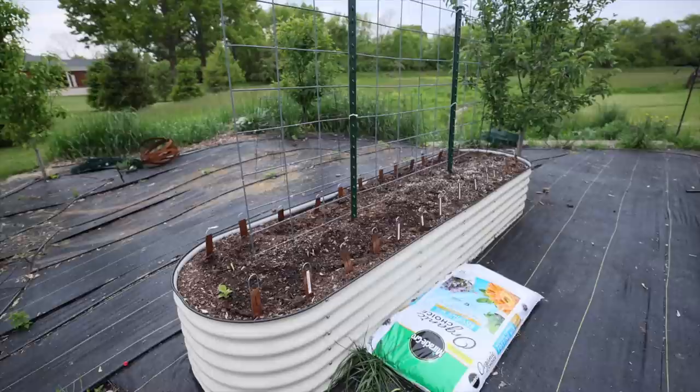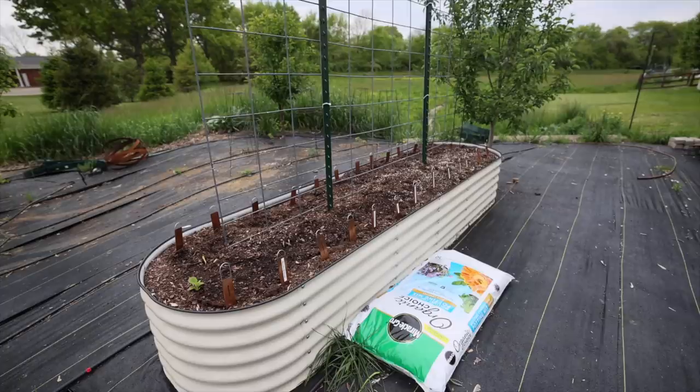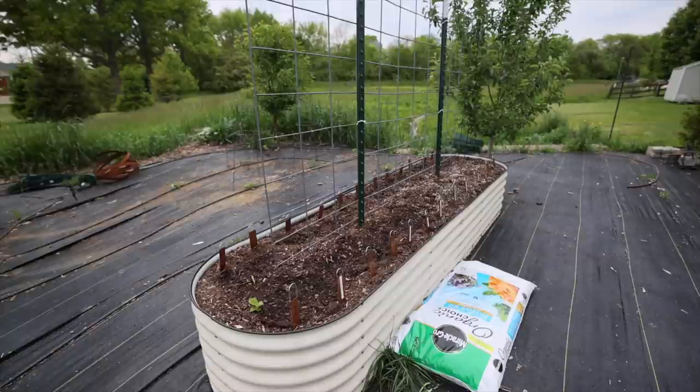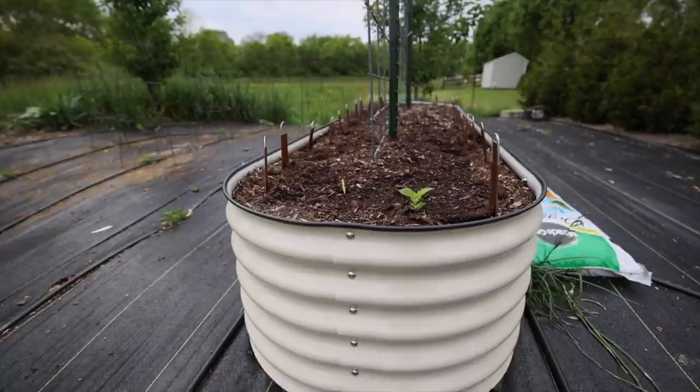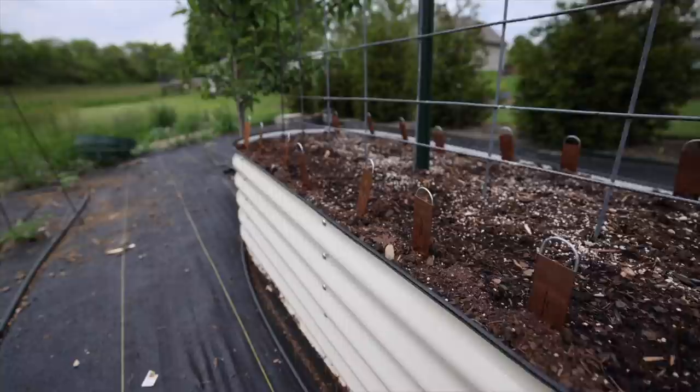I've got my dahlias planted, which I'll show you in a different video up this week. This is my second year growing dahlias — last year I tried growing them in the ground and didn't have much success because of the clay soil, so I'm growing them in this raised bed from Vigo Garden. It's absolutely amazing — there's a link in my profile picture and you can get five percent off and free shipping. I'm growing almost 30 different varieties of dahlias in here this year.